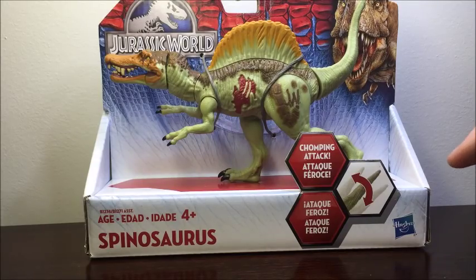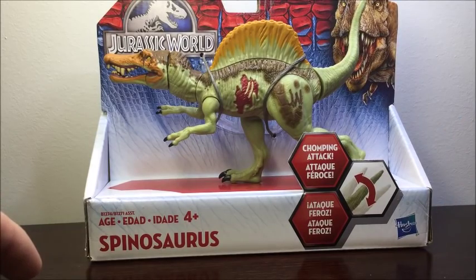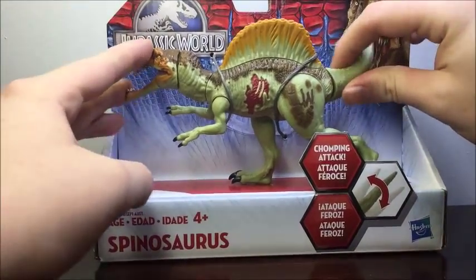Hey guys, how's it going? This is the Stupendous Wave, and in this video we'll be looking at the Jurassic World Bashers and Biters Spinosaurus. So let's go ahead and get started and look at the packaging.